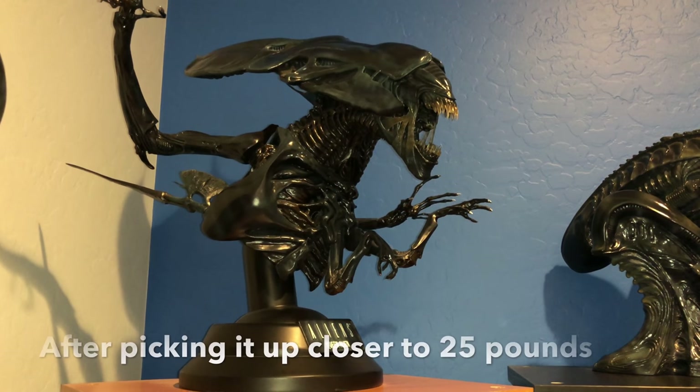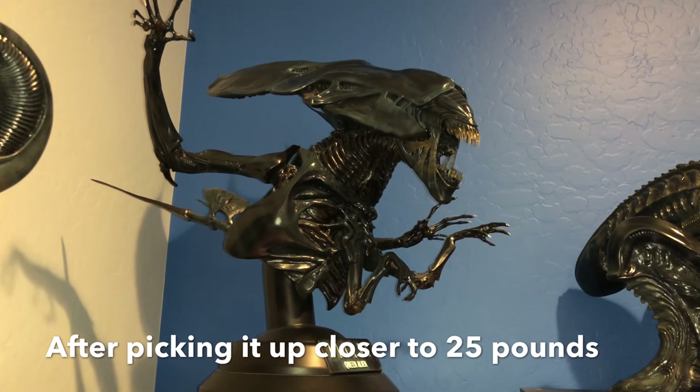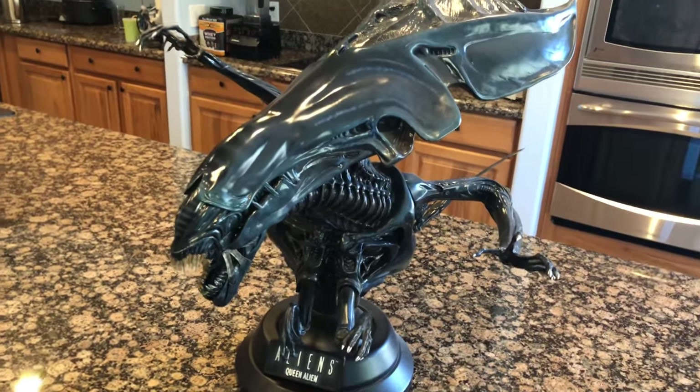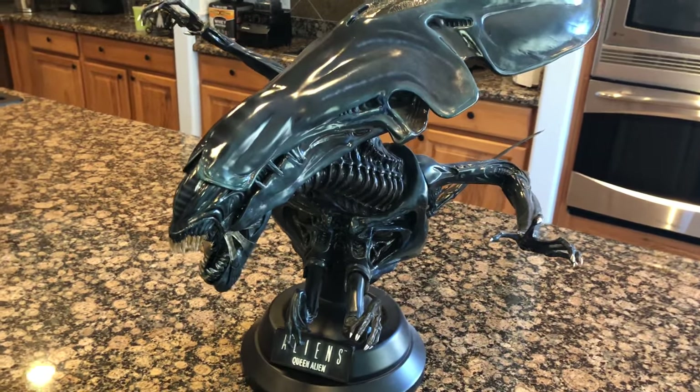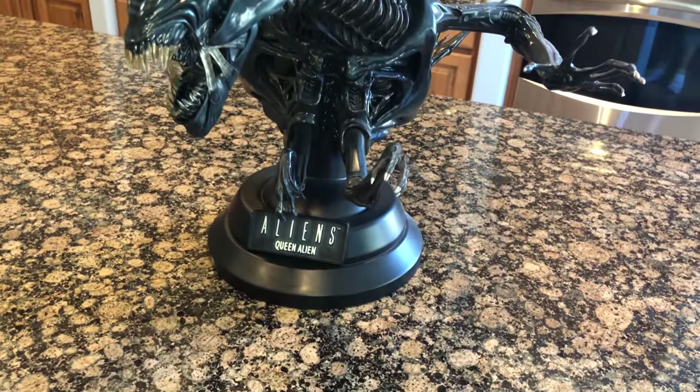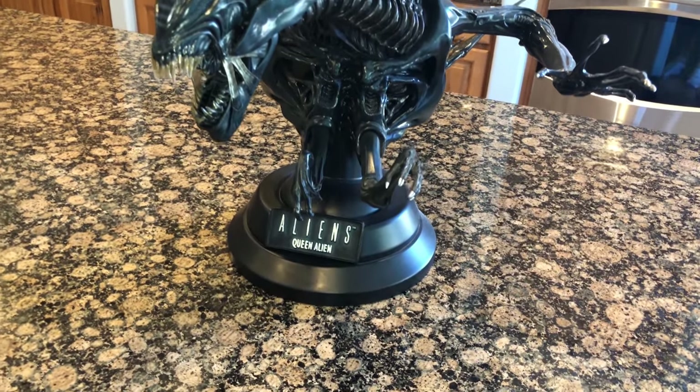Would you mind if we moved it so I could go all the way around it? Yeah, you can pick it up. We moved it so we could get a good 360 view. It's probably a solid 20 to 25 to 30 pounds — yeah, it's a lot heavier than I actually remember.